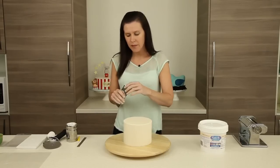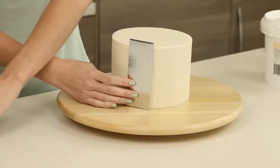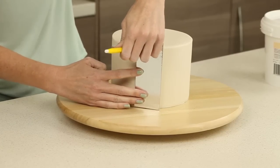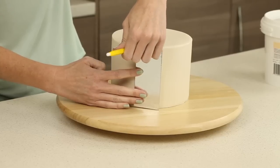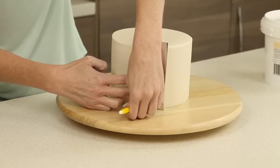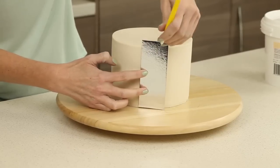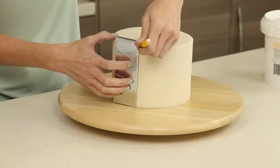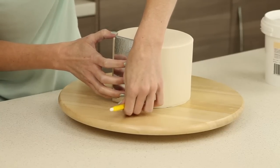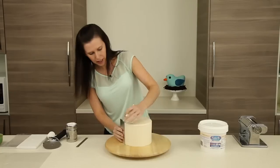All we need to do is rest the divider against the cake, make sure it's nice and straight, and make a little pin mark with either a toothpick or a scribe tool. Then curving it around, go right up against it and we go all the way around the cake like this.